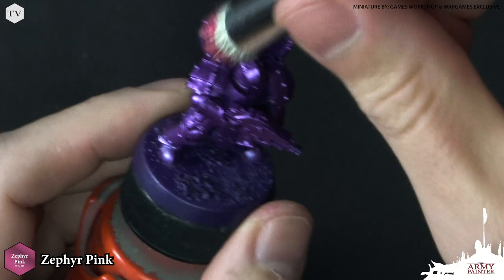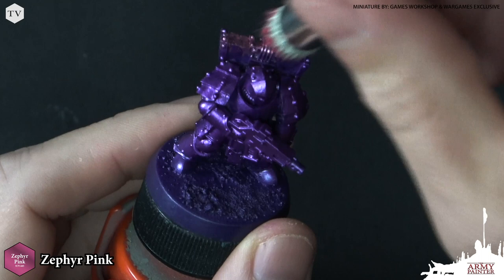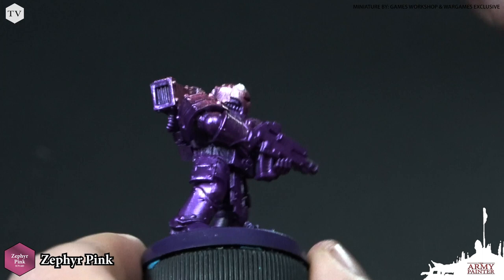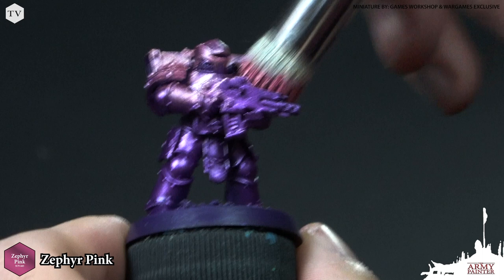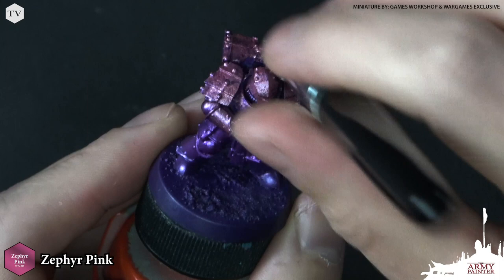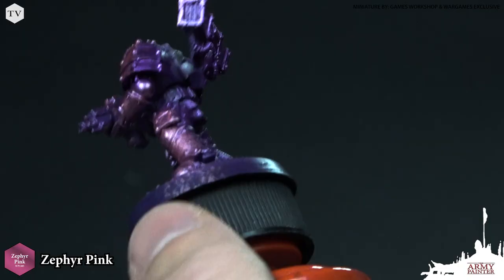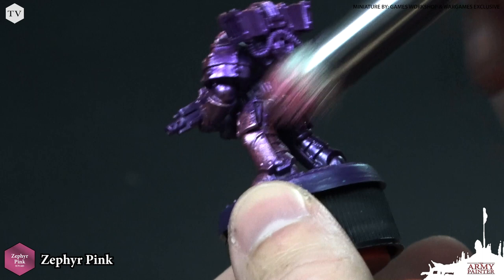Now we've got some nice solid coverage of that Royal Purple. We're going to be moving on to the next color because we are going to work this way up from a purple to a pink, and that next color is going to be Zephyr Pink. I've loaded up my moderate dry brush from the Masterclass dry brush range. I'm just going to stipple this on the top, focusing on the uppermost areas of the model. On areas like the legs I'm going to work my way from the outside and around, and the same thing on the back, leaving some of that purple in the recesses.